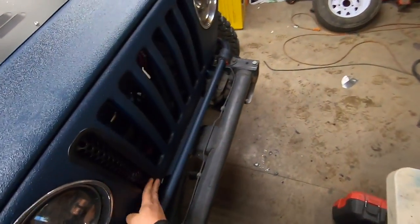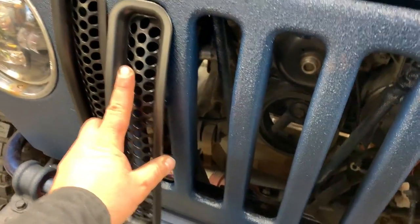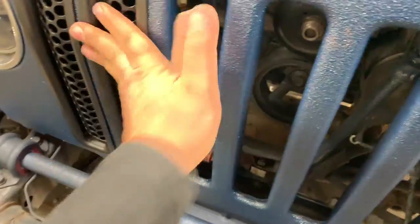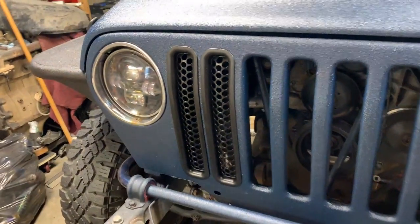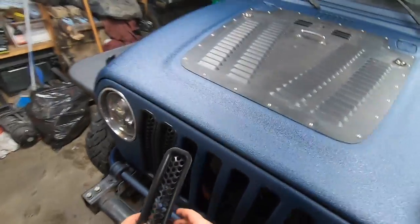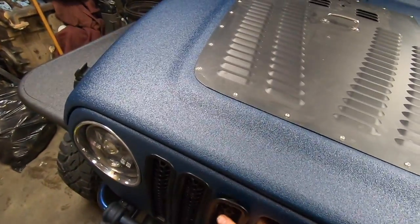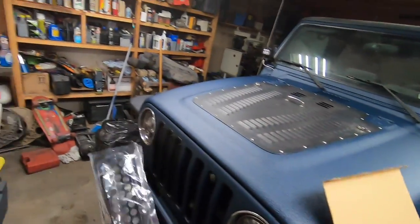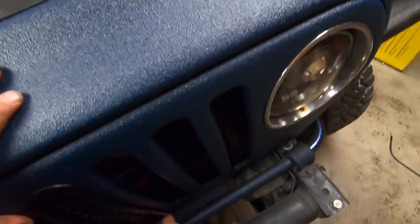The Jeep's been spray painted and wrapped with Raptor liner, so they may not fit perfectly. But it was operator error — I was trying to put it in wrong. Once I got it right, it snapped in pretty nicely and should take care of most of the rocks. The real test will be how well they stay in there.